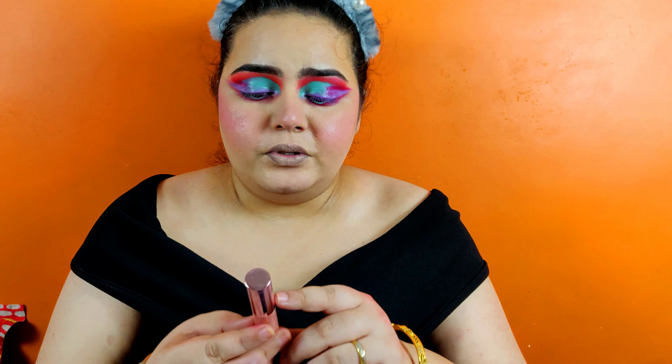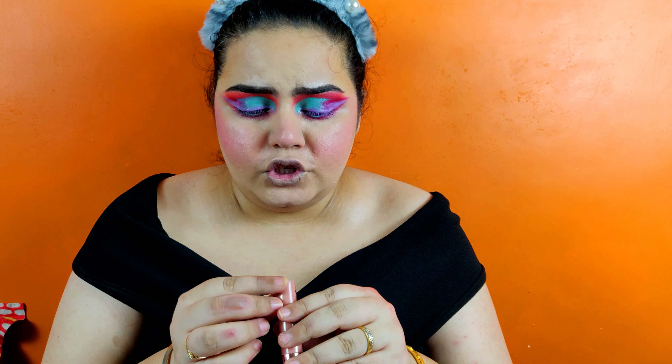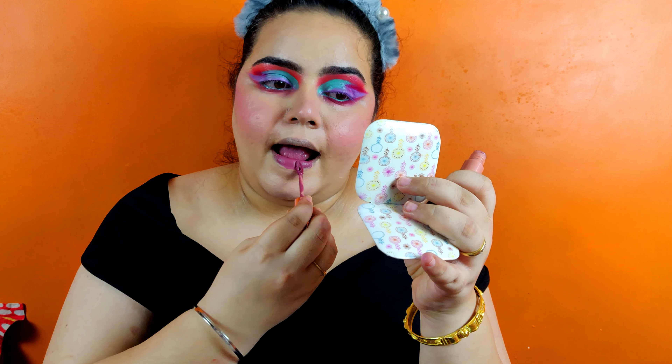Finally proceeding to the lipstick — I'm using the Lakme 925 Weightless Matte Lip colour in the shade Rose Touch. So guys, this is how everything has turned out. I think I did a pretty decent job with my eyes — when it comes to advanced makeup, I think this is good if not excellent. If you like this video, give it a big fat thumbs up. If there is anything you want me to make videos on, drop it in the comment section below — I'll be more than happy to do it. Until then, take care. Tada!